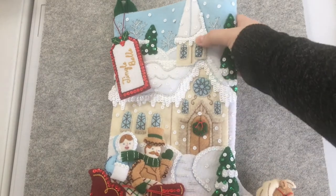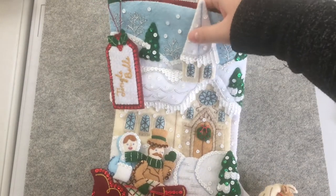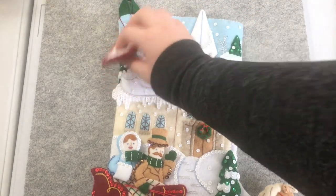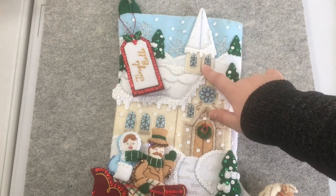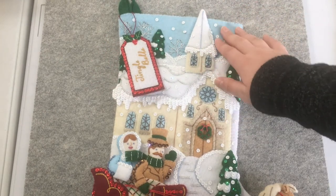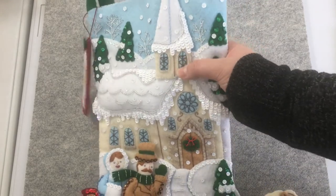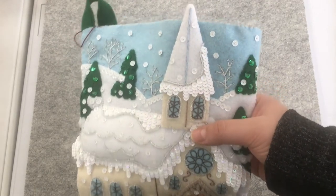Once the house is done, it's time to do the steeple. The steeple is a little bit different because it has cardboard in it in order to give it more structure. They did that with the tag as well, which I like a lot. If you want to know how to do that — because if you've never done it, it can seem a little intimidating — I created a mini video using the steeple as an example, and it will go through step by step on what to do.